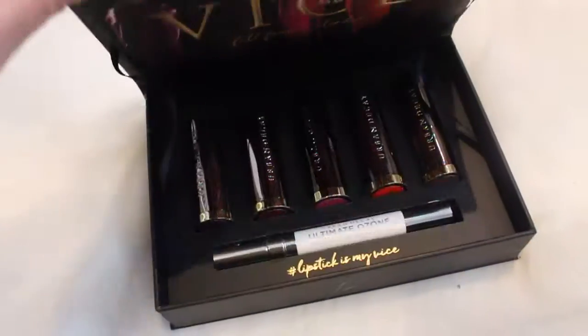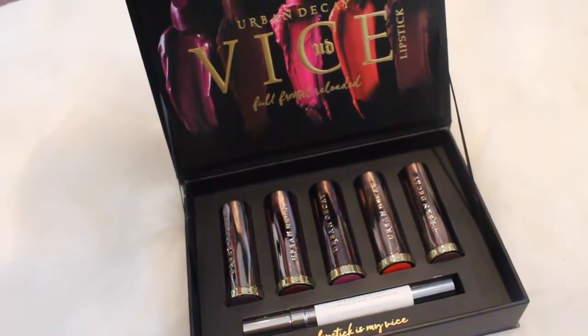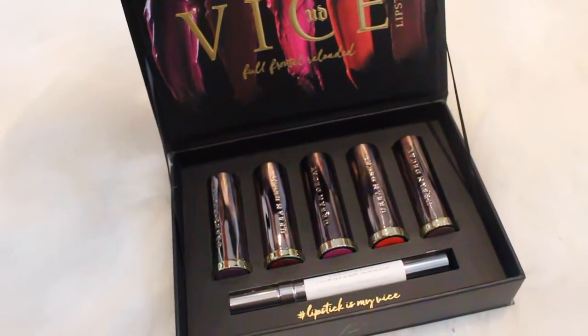Hey guys, welcome back to my channel. Today we are going to be talking all about the new Urban Decay Vice Full Frontal Reloaded Lipstick Stash. I saw this on the Sephora website — I think I saw it first on Boxing Day. I had some Sephora gift cards burning a hole in my pocket, so I went ahead and splurged. I just thought this would be a great way to try out some of the newly formulated Vice lipsticks, and spoiler alert, I really like it. So I'm going to take you guys through all the shades, tell you about the different formulas, and just give you my overall thoughts. Let's get into it.